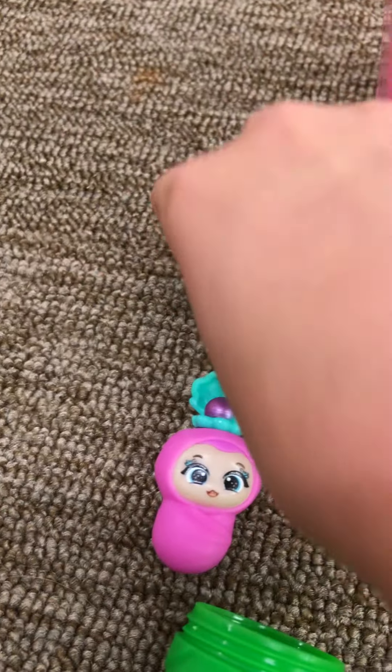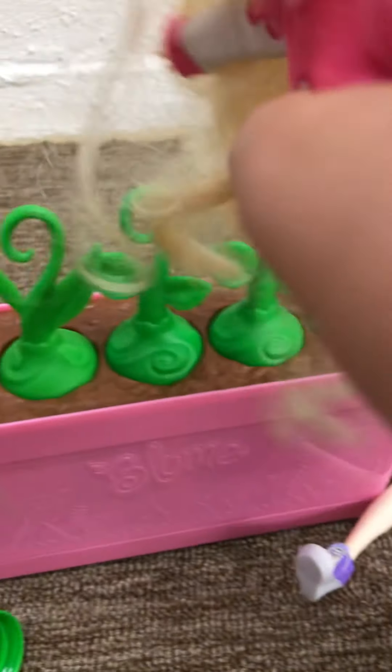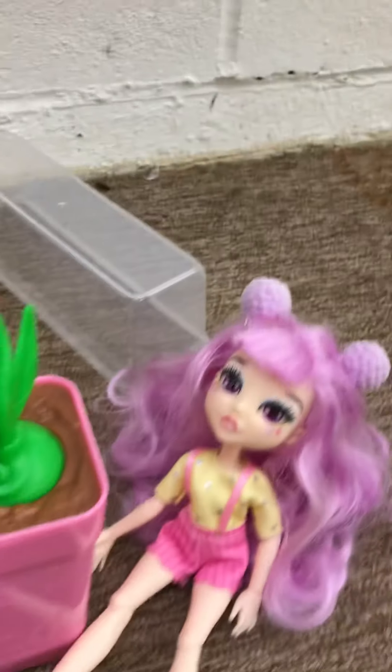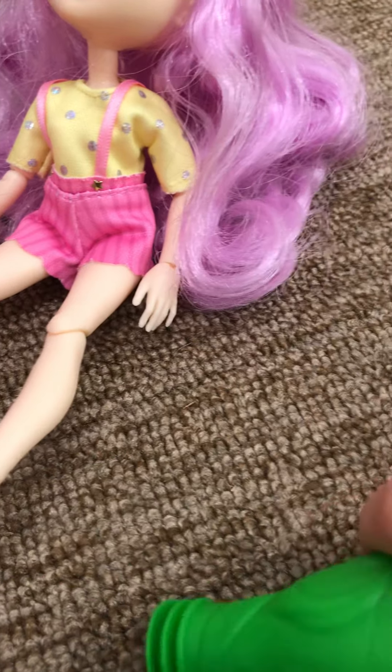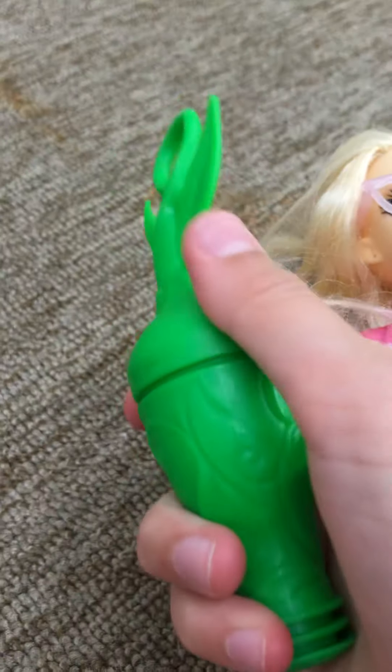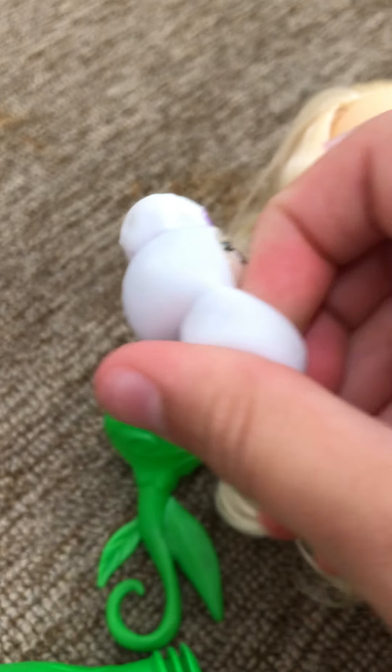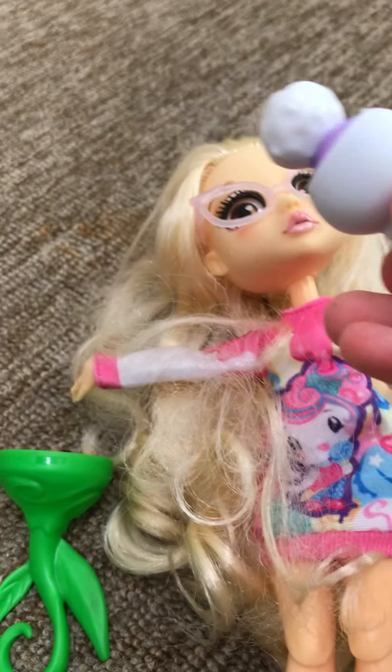I'm gonna open another one now. I'm gonna put this one right here. And now I'm gonna pop the other one. I love that popping noise! Me too! Alright, now I'm gonna twist it. These are kind of hard to twist. I gotta put the camera down for a minute. There we go, I got it open. Oh, this one is so cute. Let me see if it's a boy or a girl. This one's a boy!